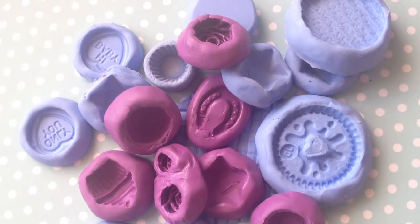Hi guys, thank you for joining me on my new video. Today I'm going to show you how to make silicone moulds. These moulds are used for a number of things including polymer clay, soap making, fondant and icing, chocolate, and also resin.